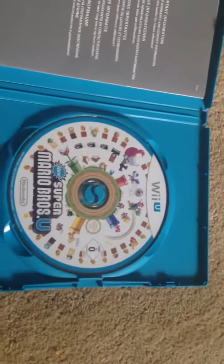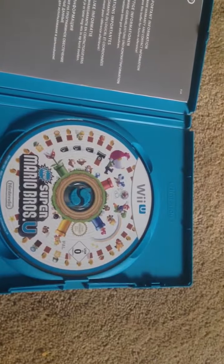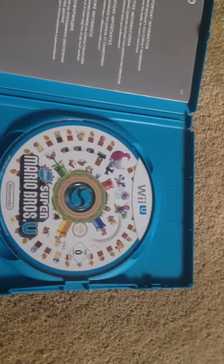Okay, so that was the unboxing of New Super Mario Bros. U for Wii U. If you liked the video then please like, comment, subscribe and I'll catch you later.